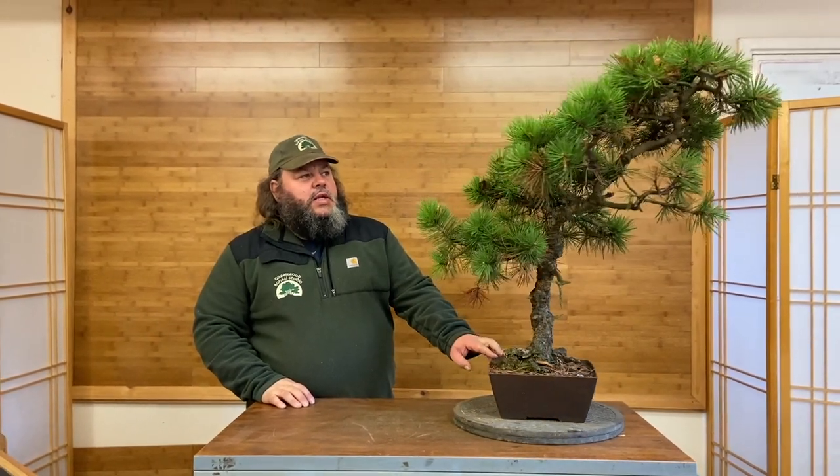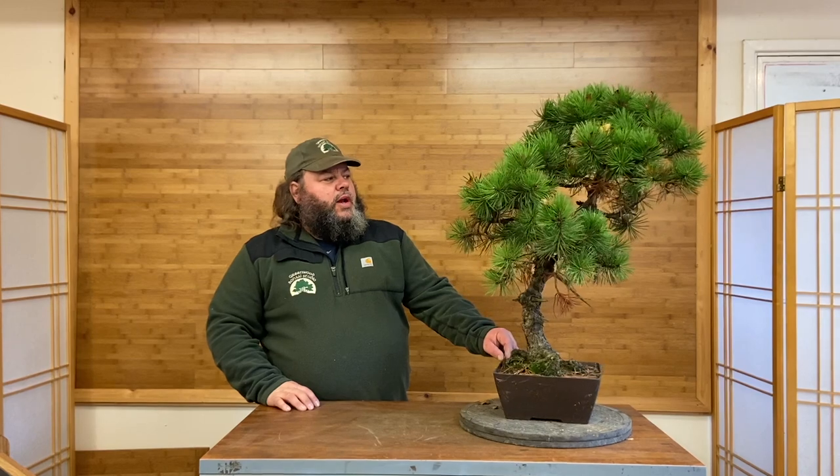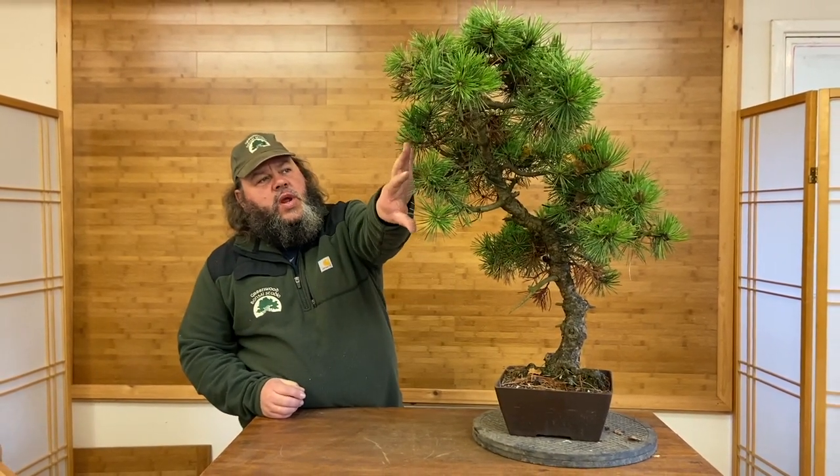It's just been potted into a plastic training pot, been in there for quite a few years, and it's definitely ready for a bit of work on the branches and to restyle this tree. It's got a nice base, very aged bark, and quite compact branches. I'm not sure if it's been up against a fence or something — it is a little bit weak on this side from a branch point of view.